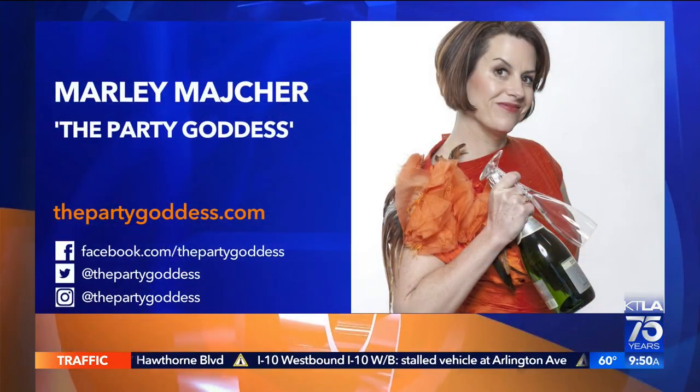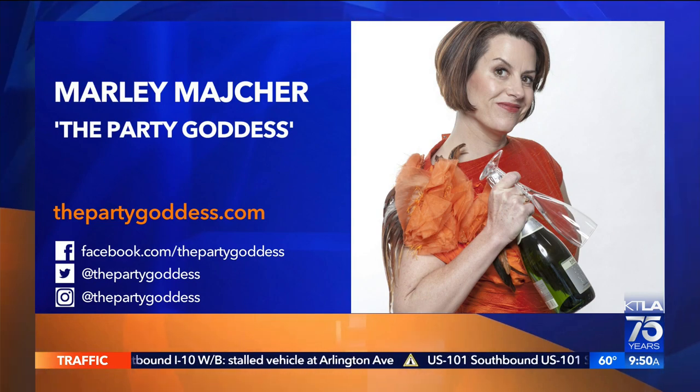For more party ideas from Marley, you can visit thepartygoddess.com. Thank you so much.